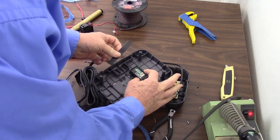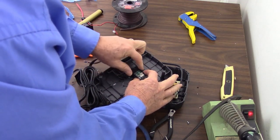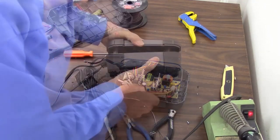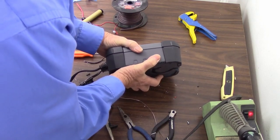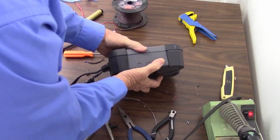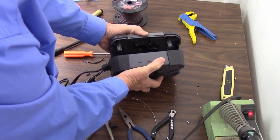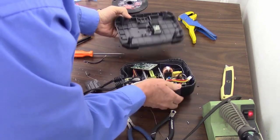That would be the perfect spot right there if I can make it work. This would be my ideal, so let's tape it in place. I do believe that'll work — it's not quite going together but yes, I can make that fit. So that's where it's going to go, right there.